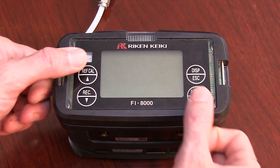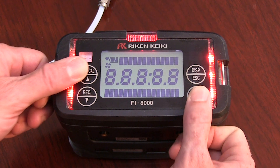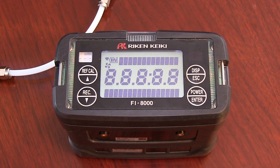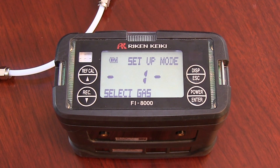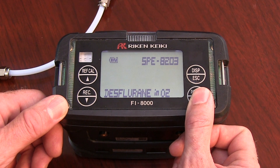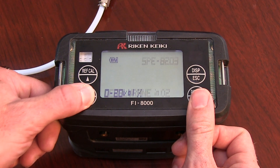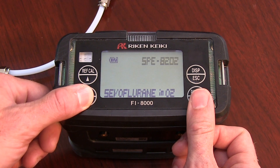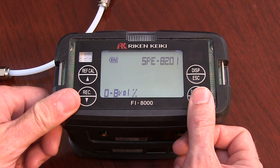Turn on the FI-8000P by holding down the Power Enter and the RefCal Up buttons at the same time. You will know the Reichen is turning on when you hear the unit beep, red lights flash, and the Reichen goes through a self-diagnostic check. If successful, the LCD will display Setup Mode 1: Select Gas. Press Power Enter; the LCD will display the last anesthetic gas tested. Press Power Enter again and the SPE number will flash. Use the RefCal Up or Rec Down buttons to scroll through the anesthetic options, and once isoflurane and O2 is displayed, press Power Enter.